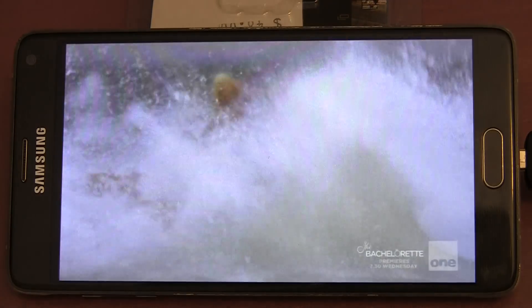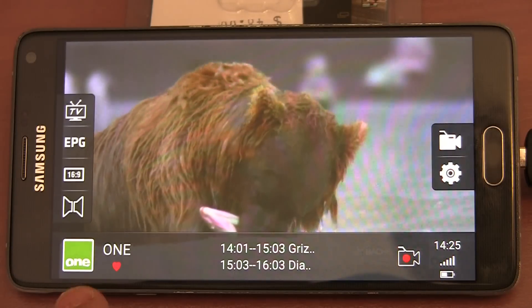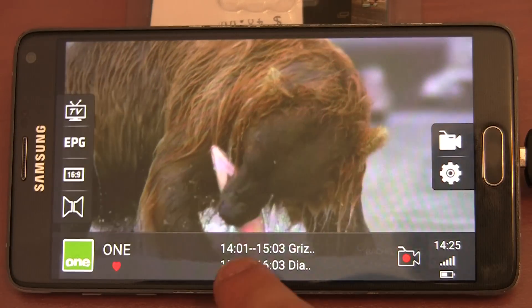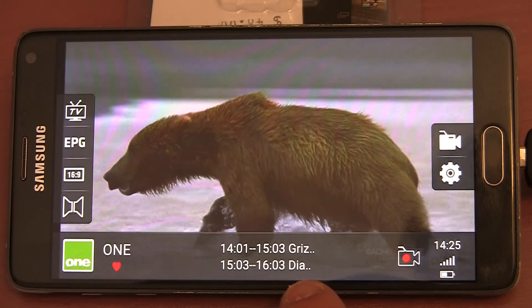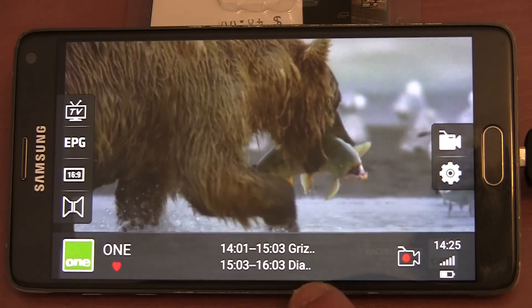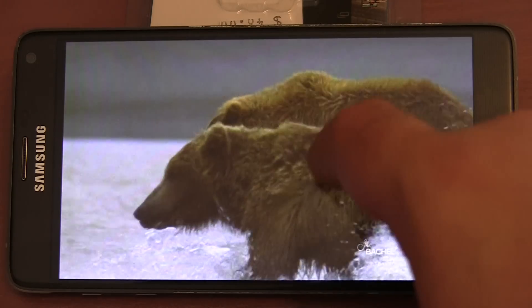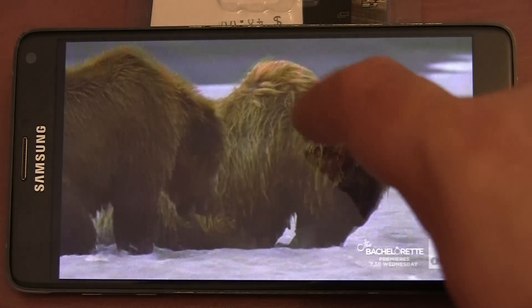We have now finished scanning for TV channels. In the bottom left corner we have the channel logo and the channel name. In the middle we have what is on now and what is coming up. You can't see much of the actual TV show name on a phone — though if you are using the device with a tablet you should be able to see the full name. The interface is set to disappear after a few seconds and I can't change that duration.